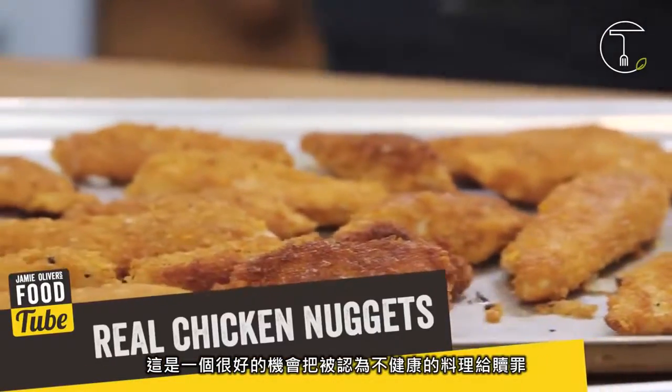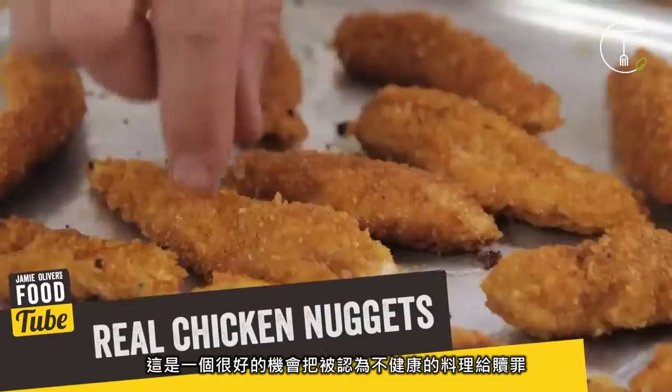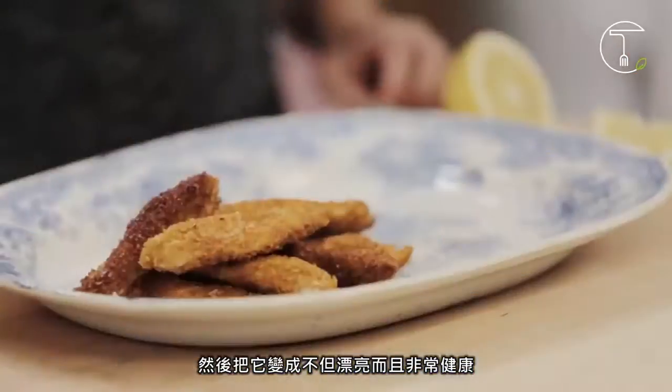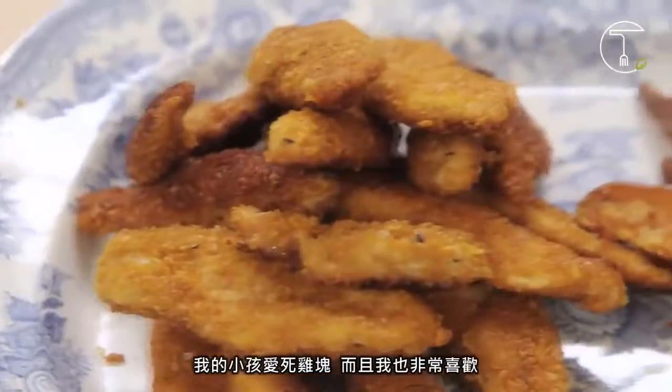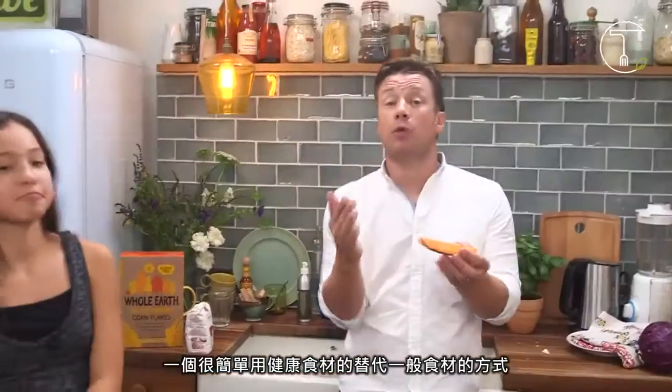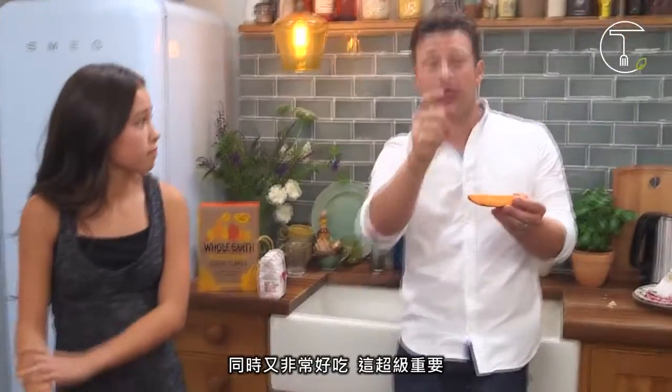So we're going to do real chicken nuggets. I think this is a nice opportunity to take something that maybe is famous for not being quite so good, and turning it into something that looks really good and is good for you. My kids love these and I love them too. We're going to serve that with sweet potato fries. An amazing swap out you guys can do for health and deliciousness is swap a potato dish out for a sweet potato dish once a week — and if you're a little bit feisty, twice a week.